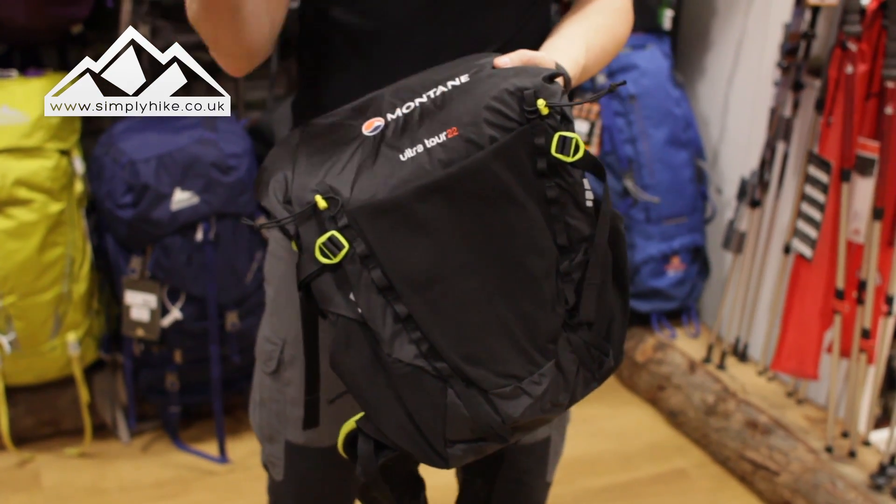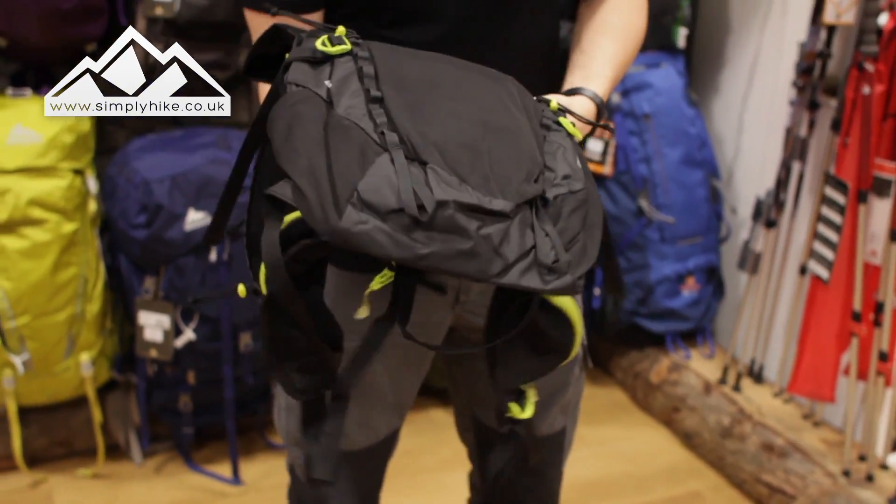This rucksack has a waterproofing rating of — in HH terms — 1000 hydrostatic head, which isn't too bad at all. Anyway, let's go through some of the features of the bag.